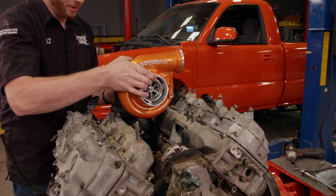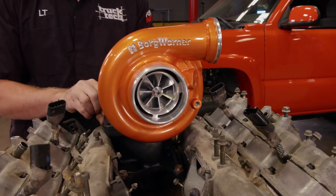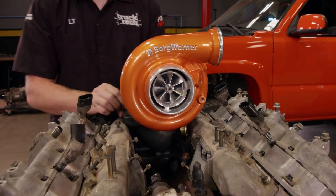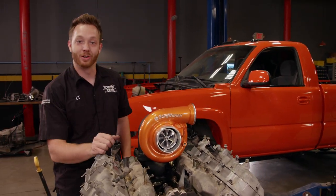All the work we've done today has been leading up to this — a BorgWarner S300 turbo kit that we picked up from Screamin' Diesel Performance. This charger is going to have the airflow we need to support our horsepower goals, and even more when we finally build the bottom end of this Duramax.